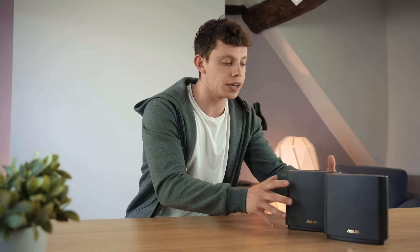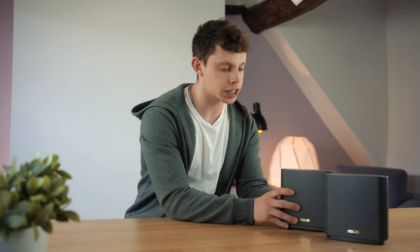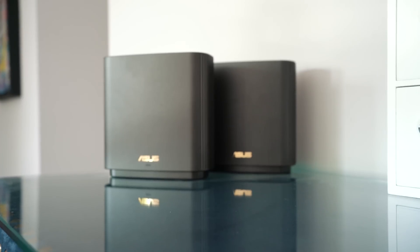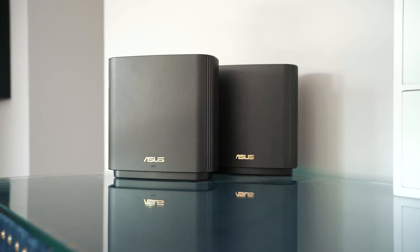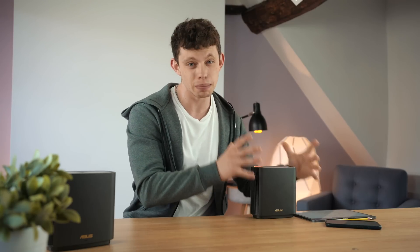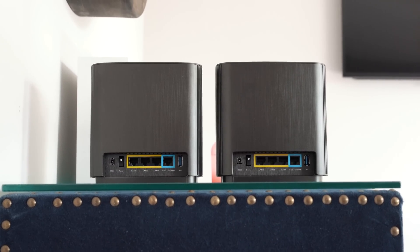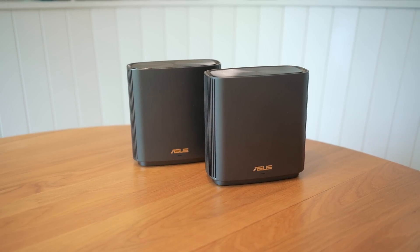The only reason you would buy a mesh system like this, especially one that's this expensive, is because you've got a large house and you want to fill it with WiFi — just one of these would do for my house. And that brings me on to why this system is so expensive, and I think I've cracked it. These are essentially two separate routers that can function together and are bought in a kit, but you could put one in one house and one in another and they work separately. Each of them can function as a standalone router, or one can be a router and one can connect via AI Mesh as a wireless mesh node to extend the WiFi network. If you have a wired network running around your house, there's also the option to have them both hardwired so they don't have to backhaul to each other wirelessly. They can also both function as access points or as wireless repeaters.